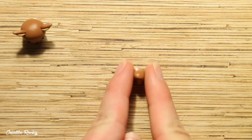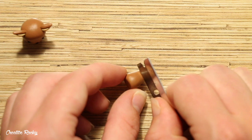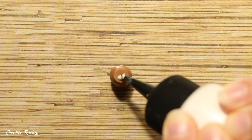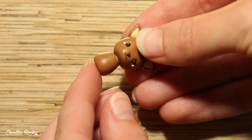For the body, roll some of your base color into a cone and then trim off the top part. For extra strength, add a piece of wire and also some liquid clay before adding the body to the head. If you don't have wire or liquid clay, just blend it on as normal.